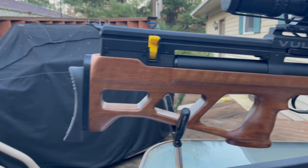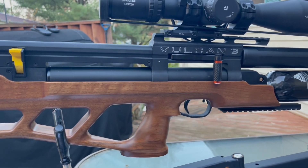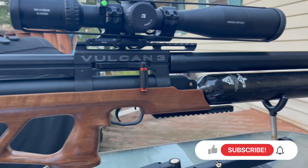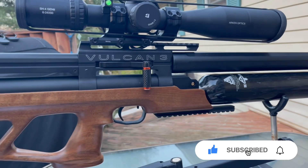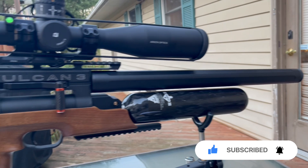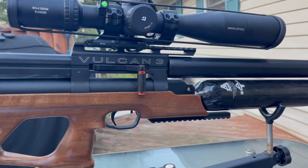Welcome to another episode of the Airguns and Pests channel. What I have in front of me is the all-new Vulcan III that I purchased earlier this year while I was in the Philippines. This is one of my unicorn guns. Here it is — this is the Vulcan III 700.